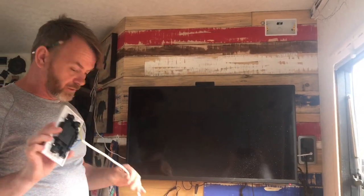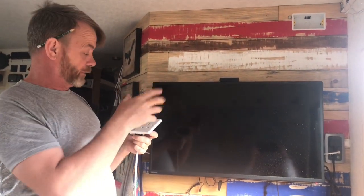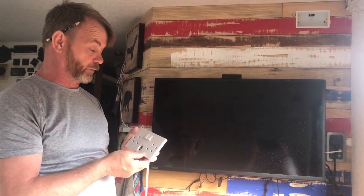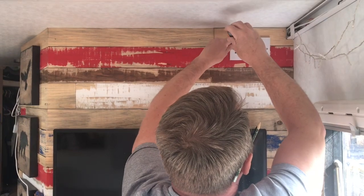I've got the socket wired in now — or got the first part of the wiring done. So I'm going to feed that in, fix it up, and then I'll connect it on the back side when it's all fixed in place. Hopefully it should be level. There you go.